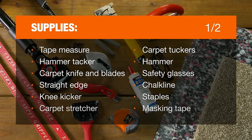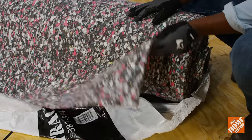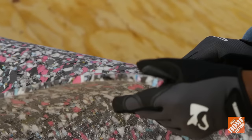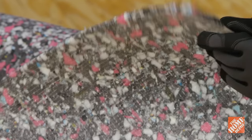Before getting started, you'll need carpet and these tools and materials. You can even rent the knee kickers and carpet stretchers from a Home Depot tool rental center. Make sure to select the right padding for placement underneath your carpet. A better quality pad offers a more comfortable surface, longer carpet life, and better sound and energy insulation.